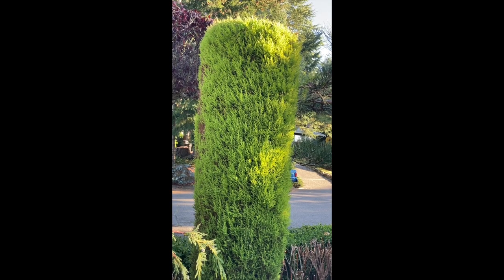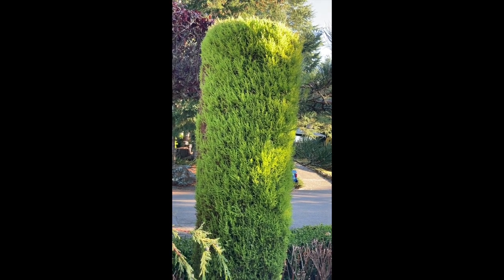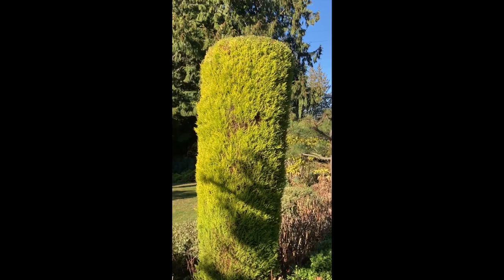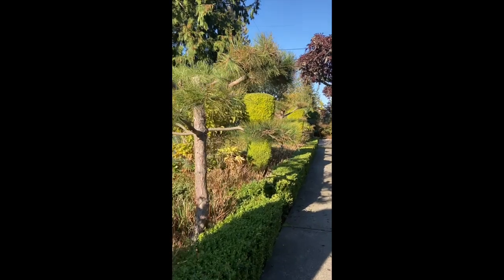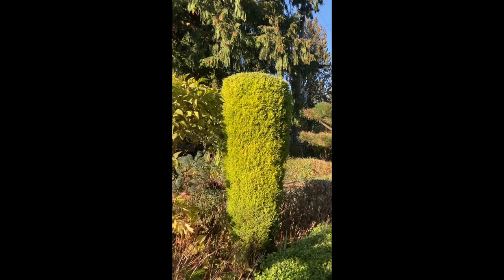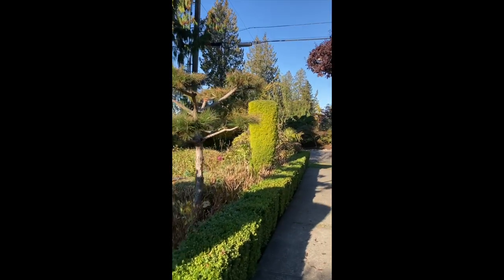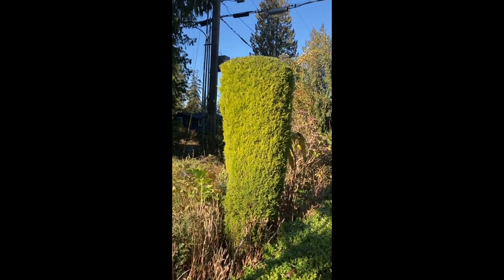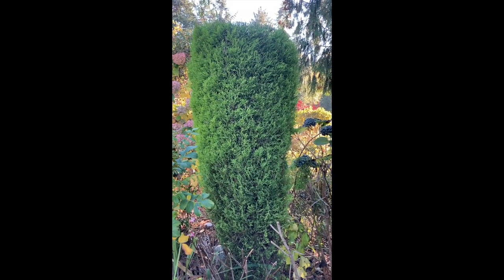This is one of the Wilma Goldcrest Cypress that I cut down. This is another one, and this is another one, another one, and more over here. Another one over here, and another one on this side.